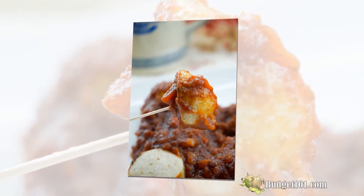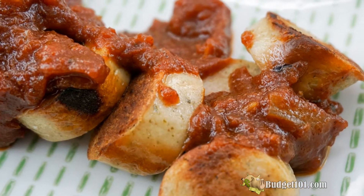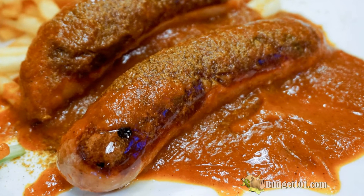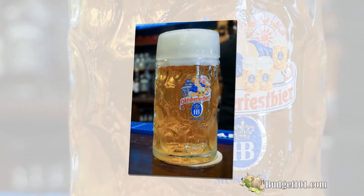Now, if you like your sauce thinner, you can actually purée it or use an immersion blender in the sauce directly until it's nice and smooth. And that, my friends, is how you make the best authentic German currywurst.